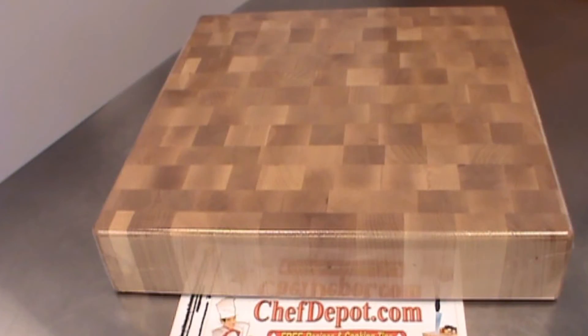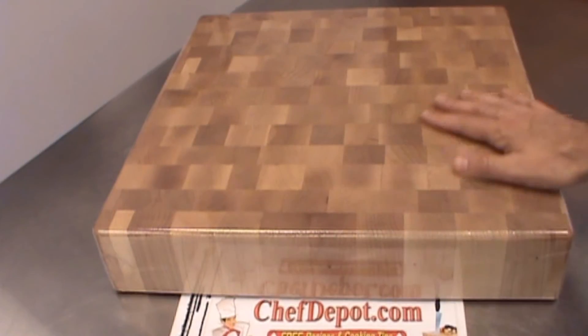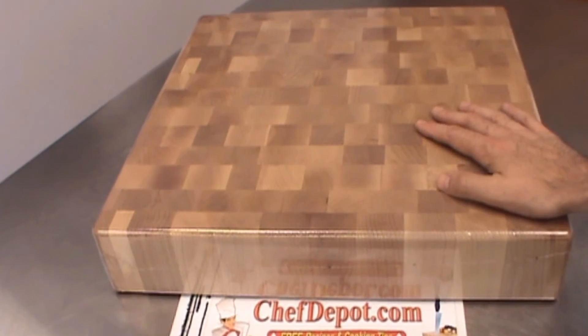Hello. I wanted to show you a quick review of this beautiful endgrain maple butcher block chopping block or cutting board. This one here is 18 by 18 by 4.